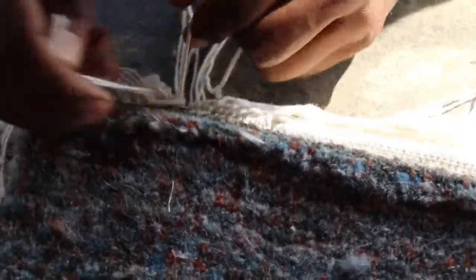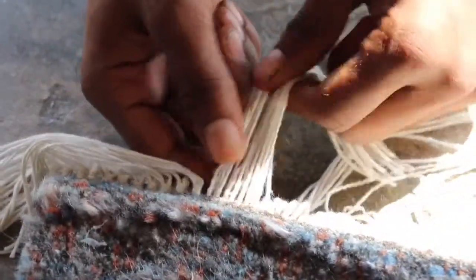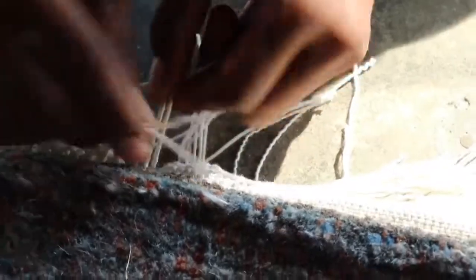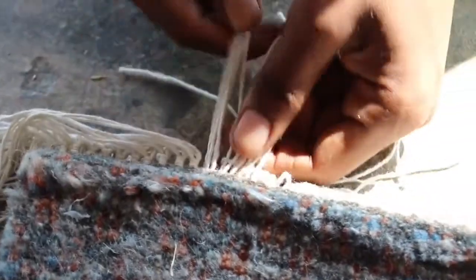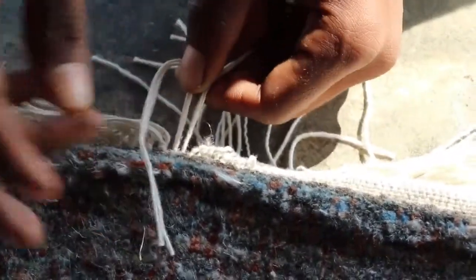Here he's tying the fringes to be super secure so that nothing you do — vacuum or whatever — your rug is going to be fine. Once these are secure, they're going to trim them as short as they can so that the fringes are very short and give a nice look.